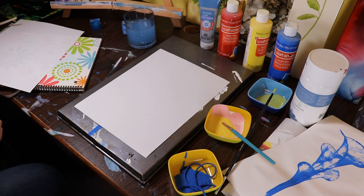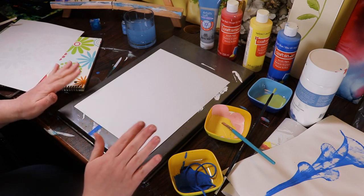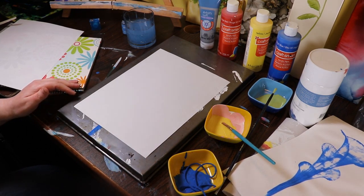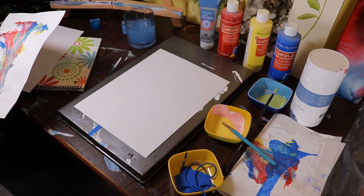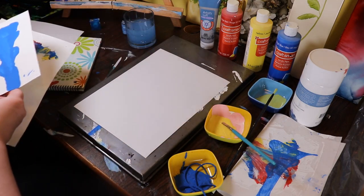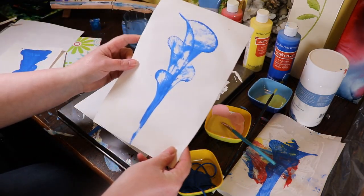My name is Tara. I work at the Dauphin Public Library, part of the Parkland Regional Library System. For today we are going to try some string art - I've always wanted to do it so we are trying it now. I've experimented a little bit and had some failures. Here was my first attempt that didn't go so well, and then I tried again - once again didn't go so well.